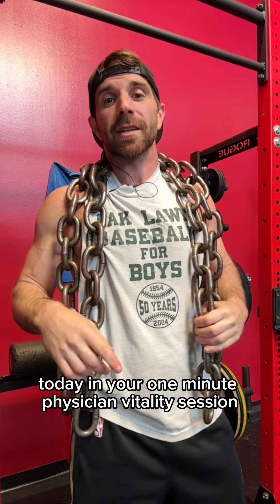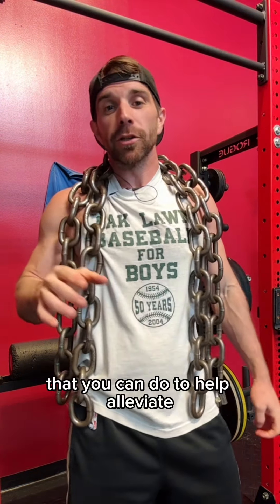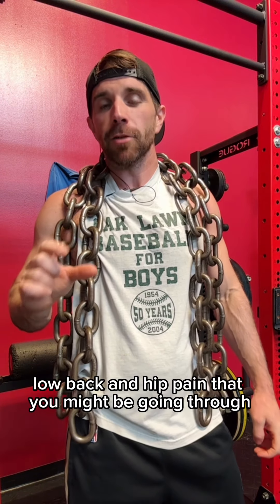Physicians, in today's One Minute Physician Vitality Session, we're talking about one exercise specifically for surgeons that you can do to help alleviate low back and hip pain that you might be going through.